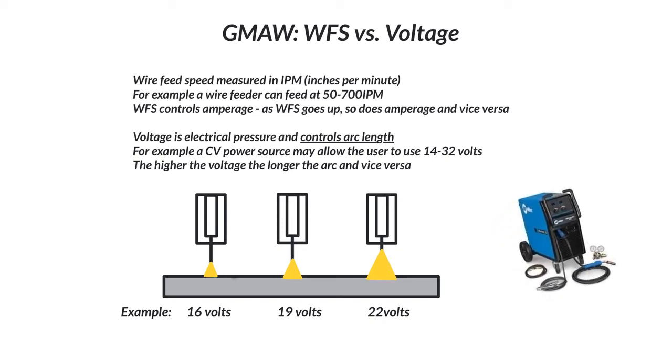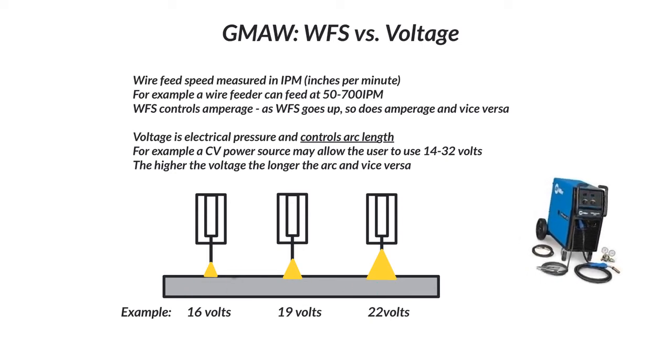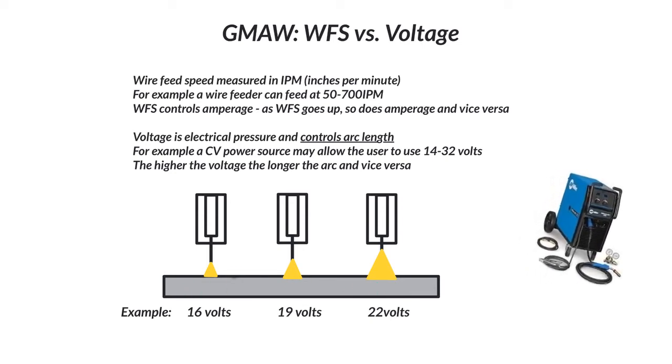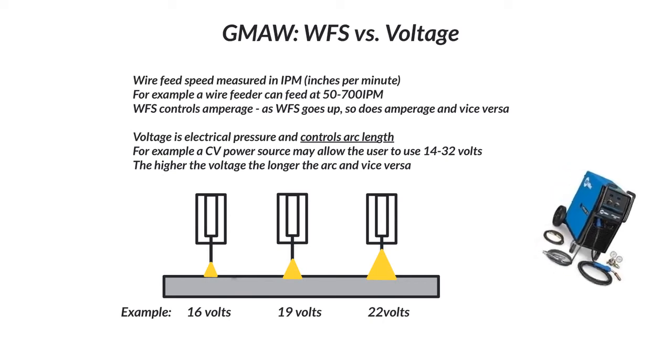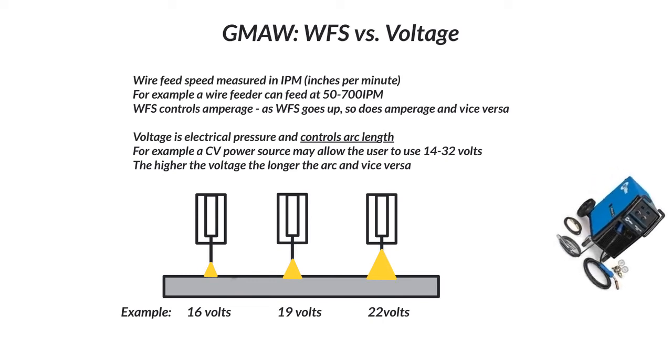As you continue to weld over time, start to listen. It's more than just looking at a puddle and watching the arc. You can actually listen to find that proper voltage and wire feed speed relationship.